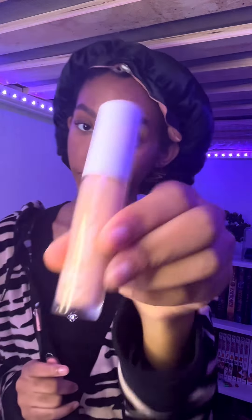Here's a concealer by elf. This is the brush I'm using — it's double-sided. Okay, that's enough.